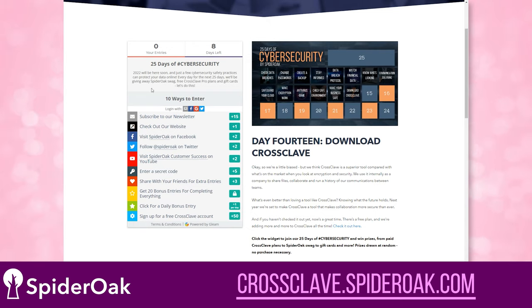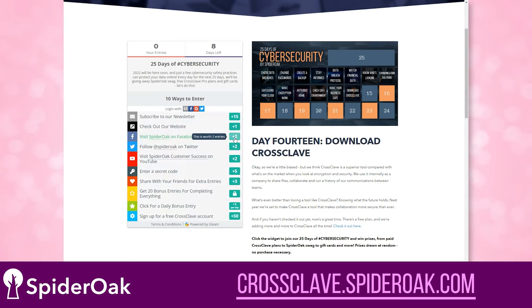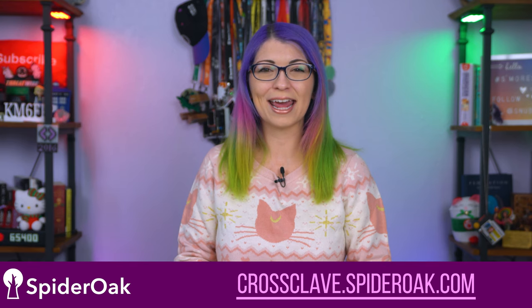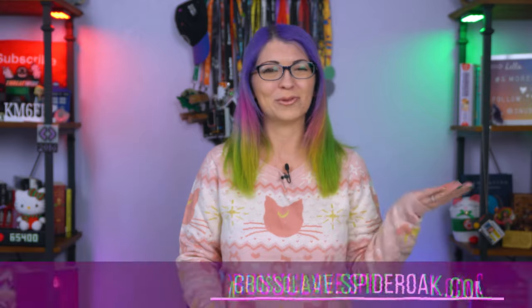Each day will help you understand what action you can take to keep you and the people you care about safe online. Plus, SpiderOak is giving away all sorts of freebies every single day — you can enter to win free CrossClave Pro plans, SpiderOak swag, and other prizes. There's no purchase necessary. All you have to do is check out the daily security and privacy tips at the link down below to step up your cybersecurity game before 2022.